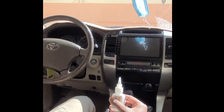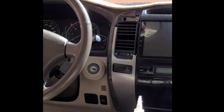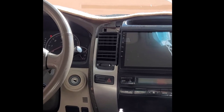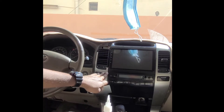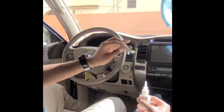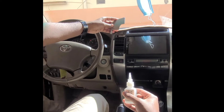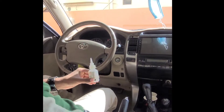Hi guys, today I'm going to show how to install wood trim on your Prado 120 series dashboard. As you can see in my Prado, this plastic trim is broken. This is very common in the Middle East because of the heat — when the car gets older it gets damaged.